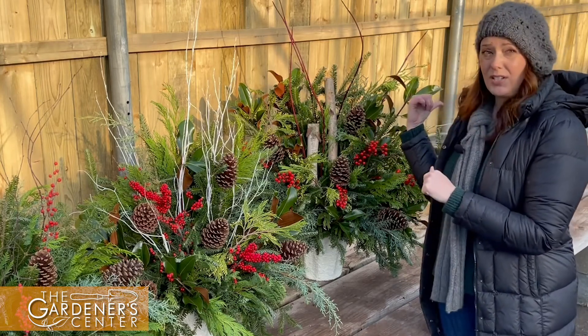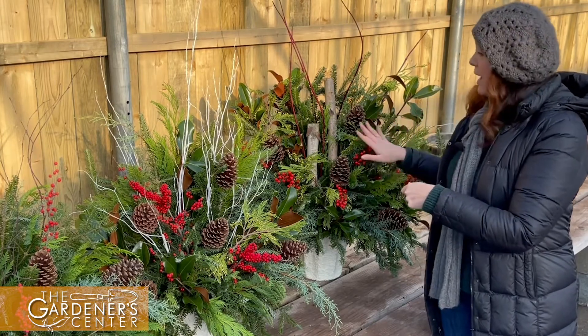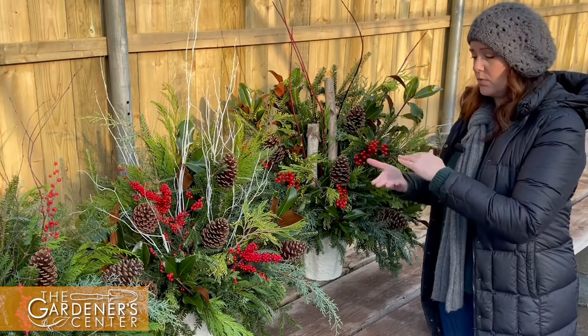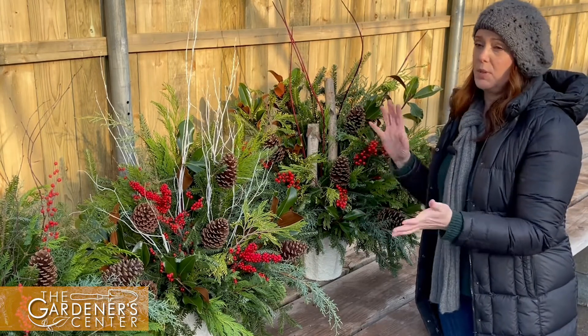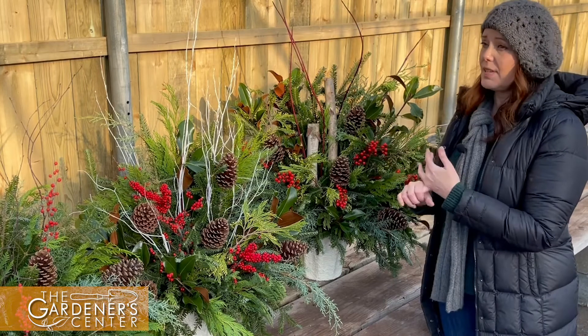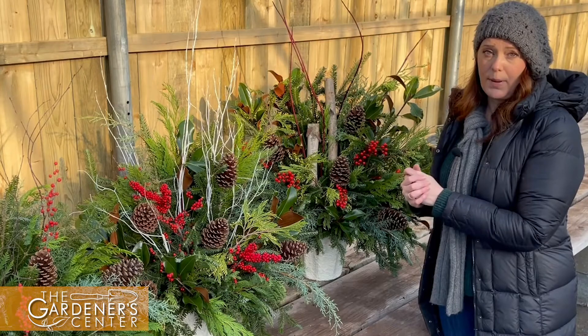I'm going to show you a little tip too: if your pots don't have any soil or anything in them, we use little styrofoam bricks to prop things up. You can use all kinds of things — styrofoam, packing peanuts, or other little boards, anything you have in the house to prop them up.